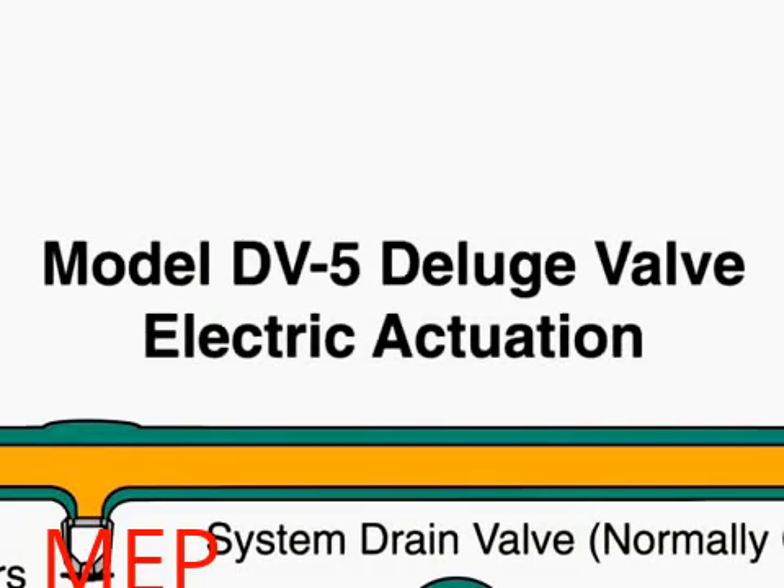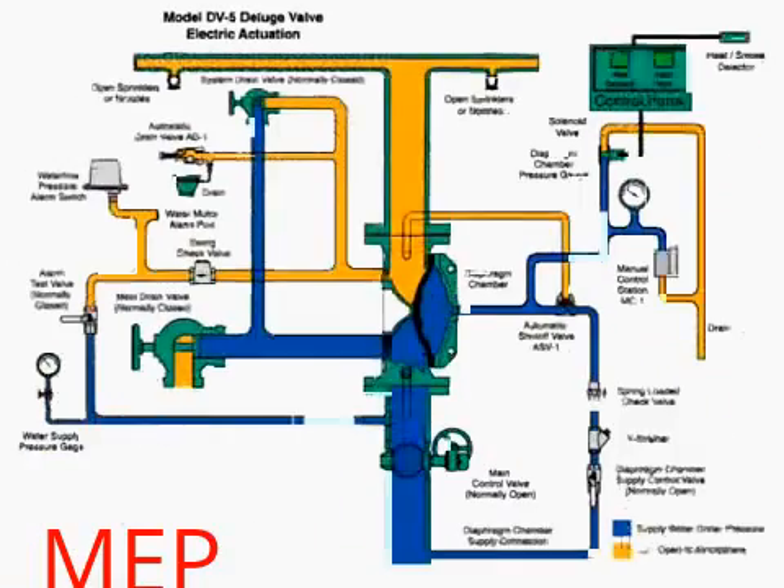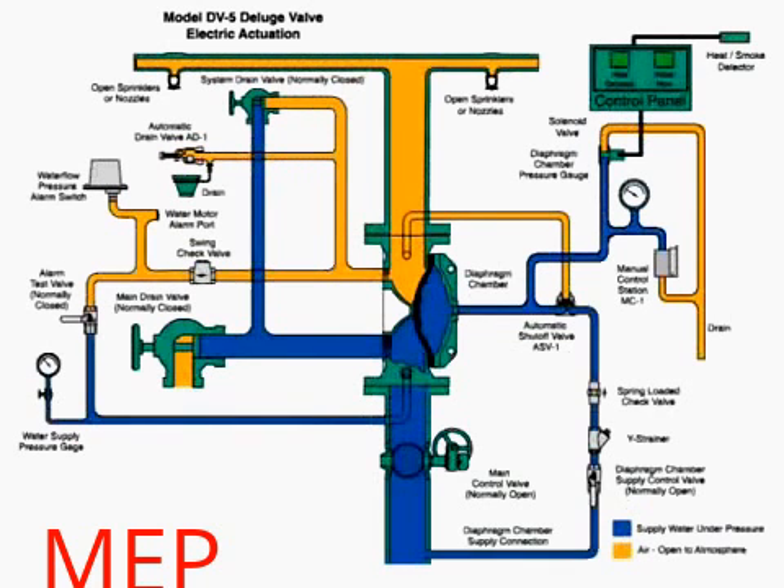The DV5 deluge valve with electric actuation. This is an automatic water control valve used in deluge, pre-action, and special types of fire protection systems.